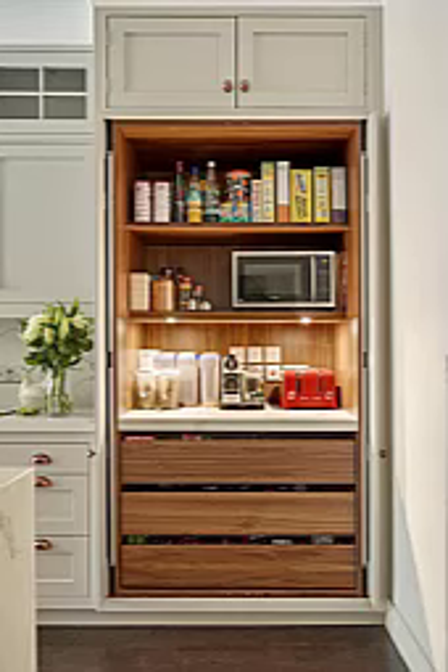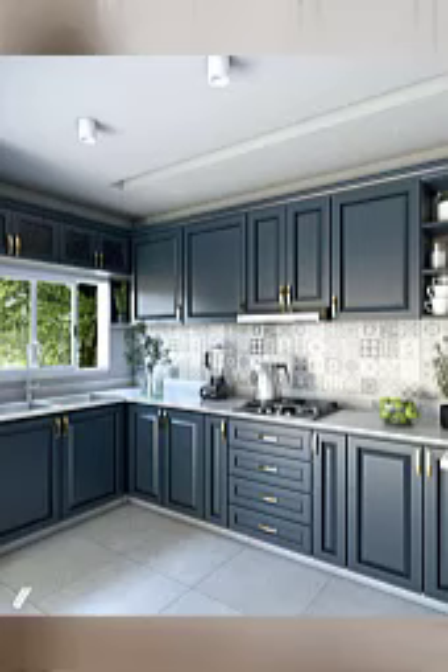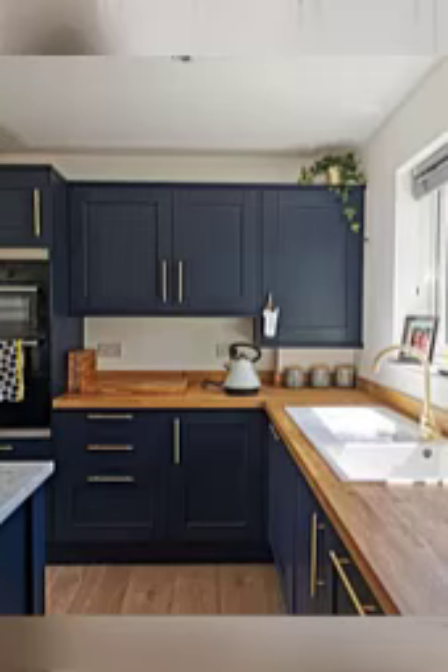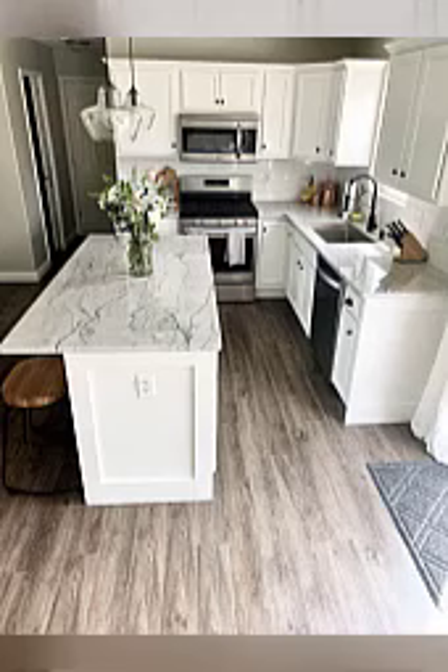Here are some ideas on how to decorate your kitchen with flowers. Number one: add a flower arrangement. Place a vase or jar of fresh flowers on your kitchen counter or table. You can choose seasonal blooms or your favorite flowers to add a pop of color to your kitchen.